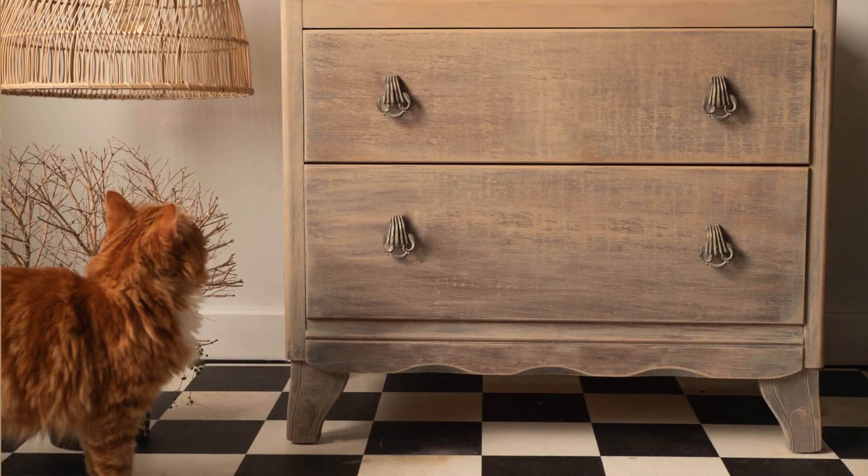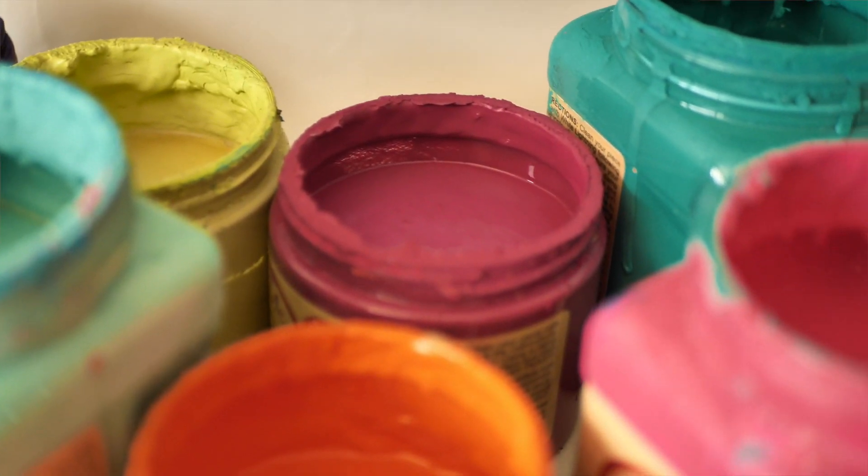Aloha everyone! I'm Gabi and I'm Georgie and we are the mummies of Sisterhood Furniture and content creators for Dixie Belle Paint. We are gonna repaint this piece — we felt like it deserves lots of color and transforming it into something crazy and fancy, so let's get into it!